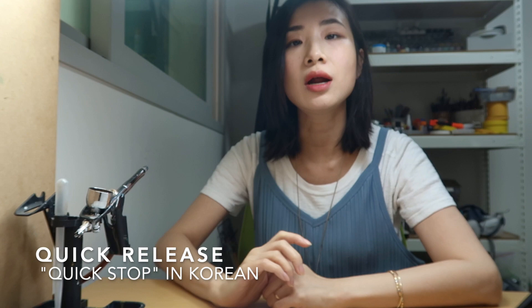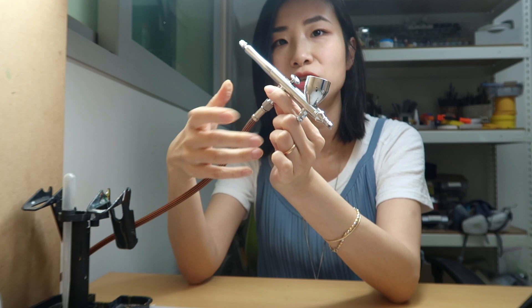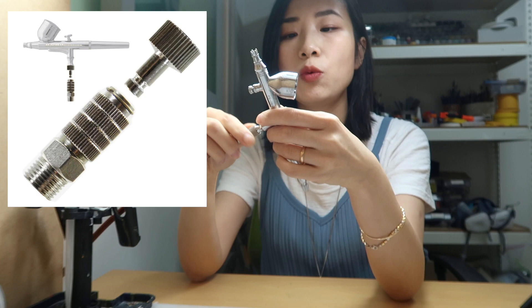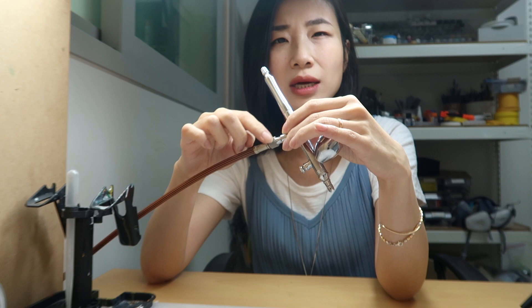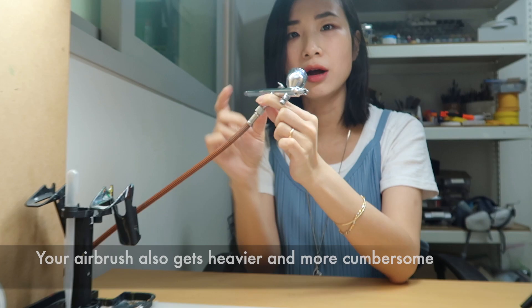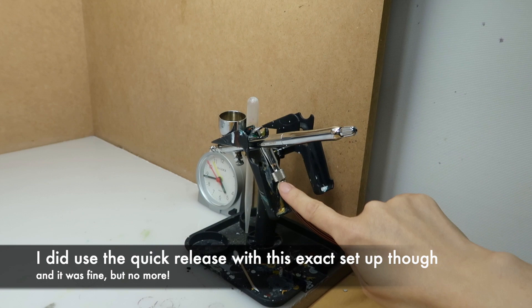You can also buy something called a quick stop — it basically lets you pop off your airbrush quickly, so if you have more than one airbrush you can easily swap them out. For us, we only have one airbrush and don't have any air leaking issues, so we don't need a quick stop. Also, keep in mind that if you buy all of these extras like a moisture trap and a quick stop, it's just going to make the distance between your airbrush and the tube longer and longer, and you'll need a taller airbrush holder to accommodate everything.